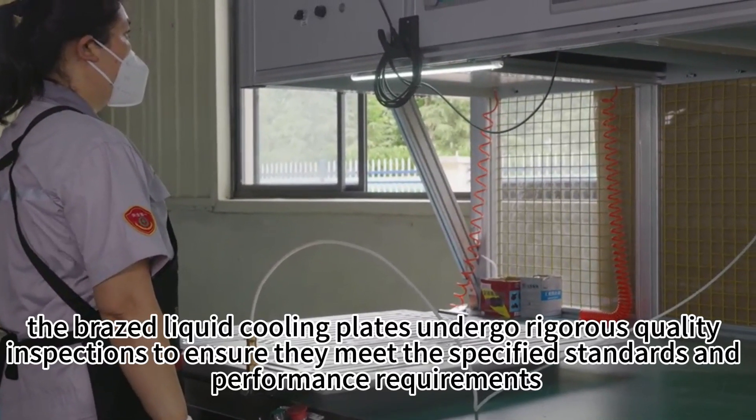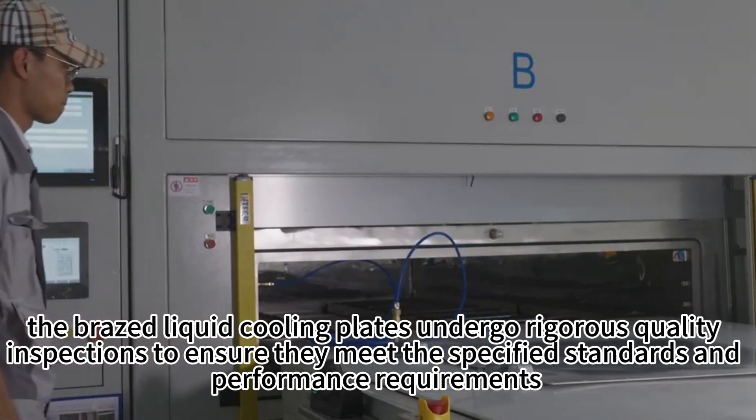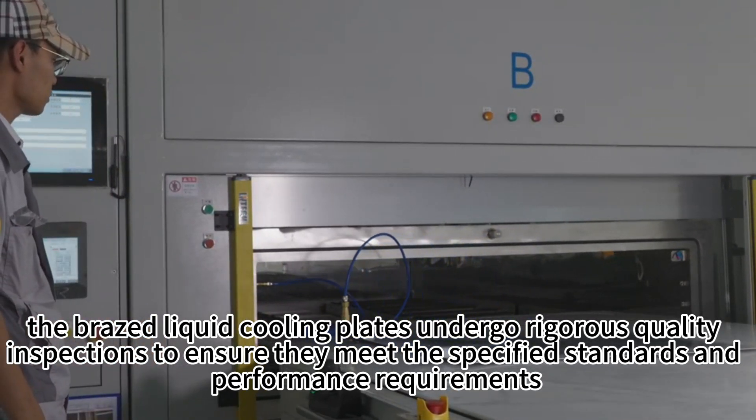Finally, the brazed liquid cooling plates undergo rigorous quality inspections to ensure they meet the specified standards and performance requirements.